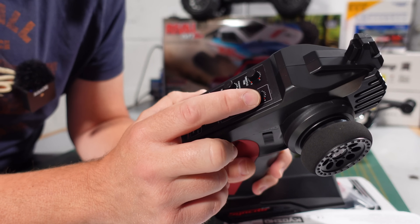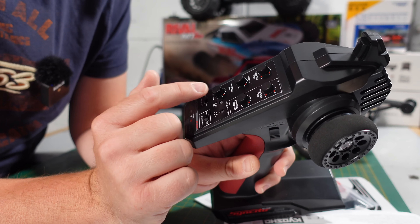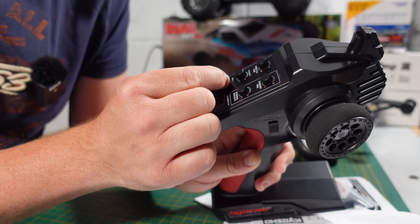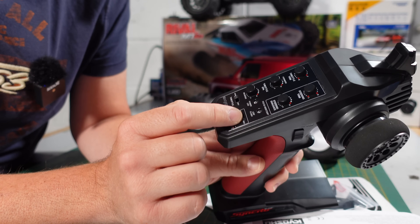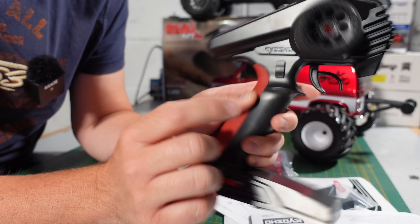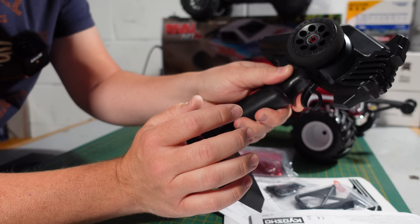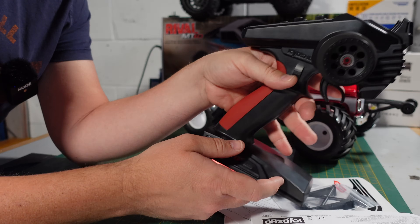On the transmitter you've got throttle trim, steering trim, throttle endpoints, steering dual rate, a reverse switch that goes 0 to 10 - not sure why. Steering normal/reverse, throttle normal/reverse, a power switch and looks like another channel there. I don't think the extra channel is used on this, but it's a nice controller, just massive.